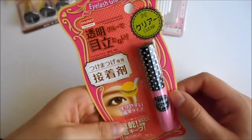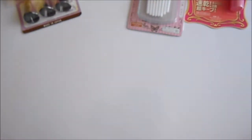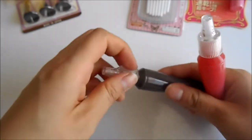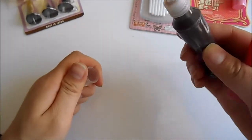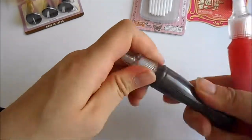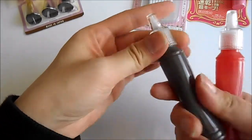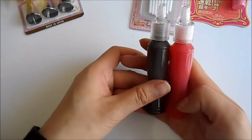I also got some eyelash glue for my fake eyelashes when I wear them. And I got these deco den drizzle — I think it's like the drizzle that you add on top — it's very similar to puffy paint as well, and I've got these two in a pack.